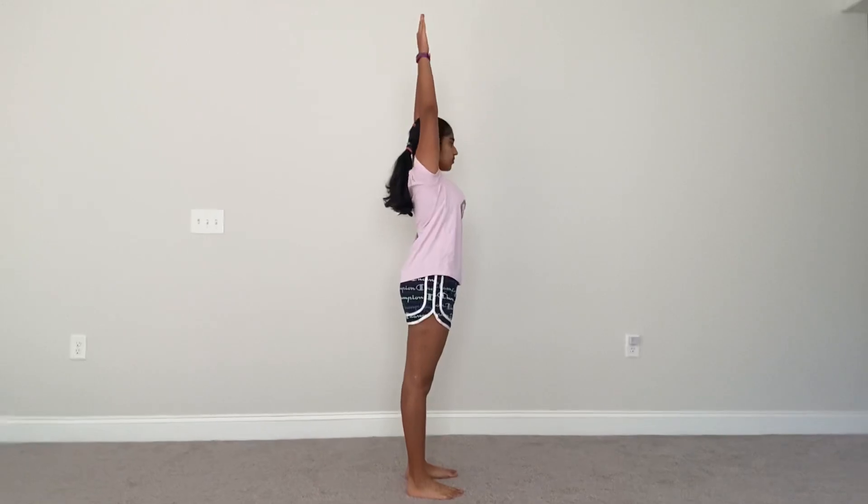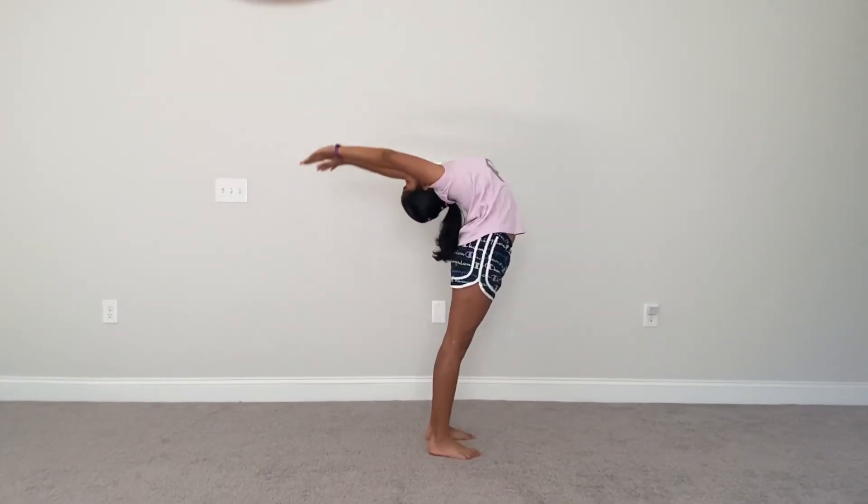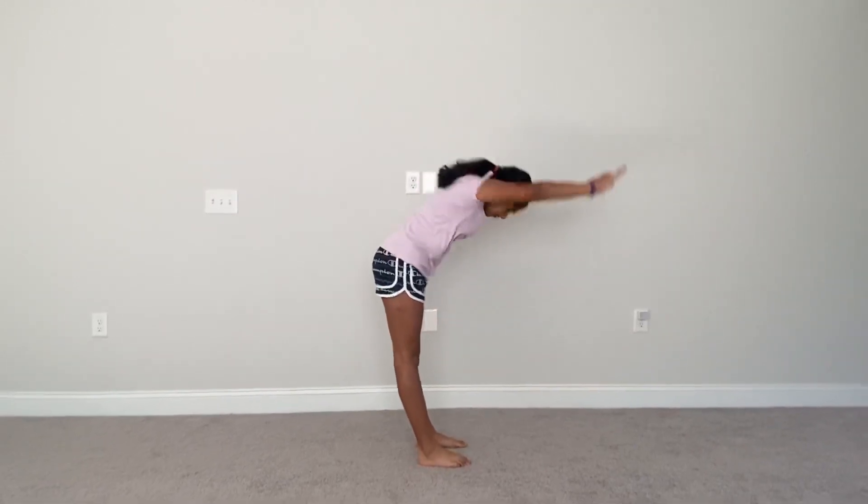To start off, we're going to raise our arms above our head and arch back as far as you can. Now come back up and touch your toes.